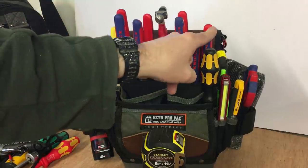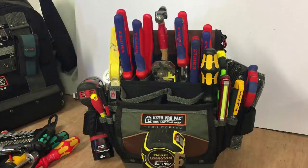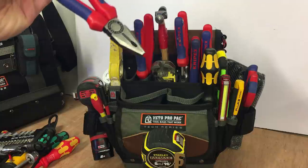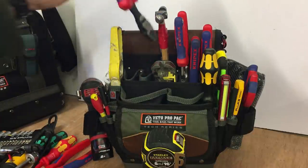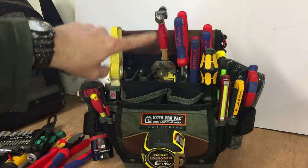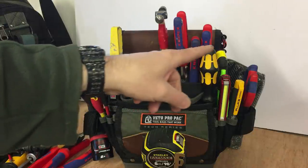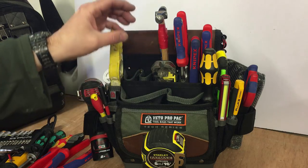I like the way these Knipex items sit here now — they're just so easily accessible. So we have the pliers and side cutters. What I've tried to do is just keep those sort of electrical items on that side and the plumbing sort of items on this side, so I remember where they are when I'm trying to grab them.